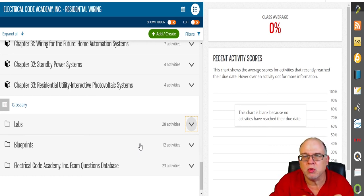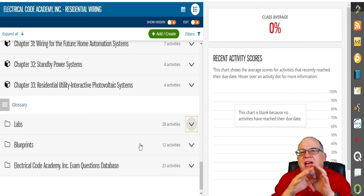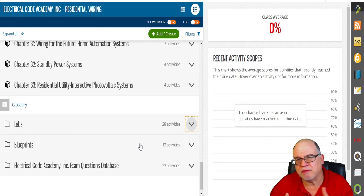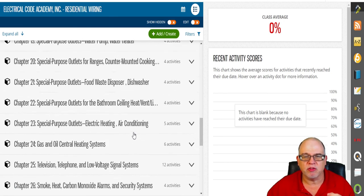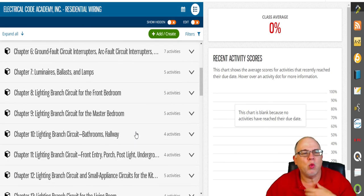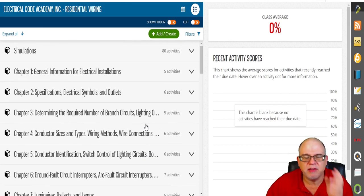A lot of schools will use the labs as part of their curriculum — done in school or on the job site — then students go home and do the coursework online. You don't have to take up facility time. They do the labs there, the coursework online, and we grade them, track them, and send you those reports so you can understand where students are.